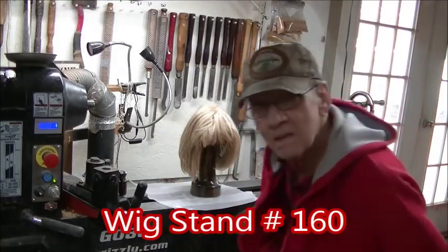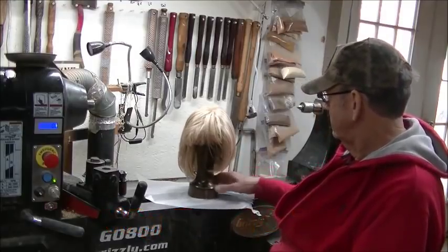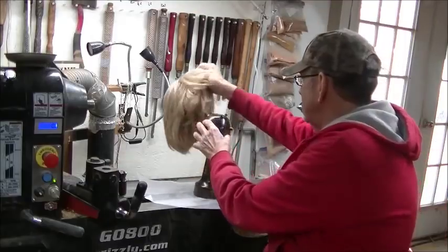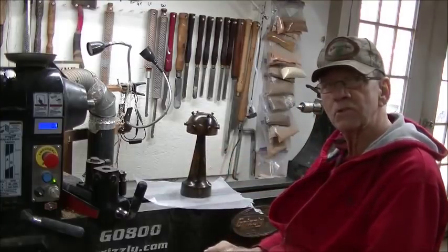Hello and welcome to another one of my videos. You're sitting here saying, well, what in the world was that? It's a wig stand. Hang in there and I'm going to show you how to make it.